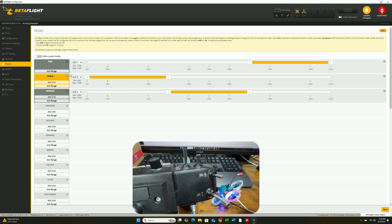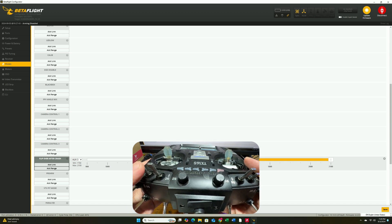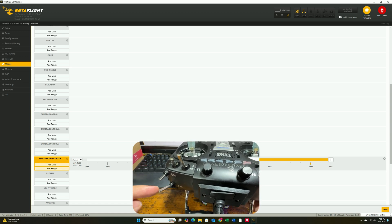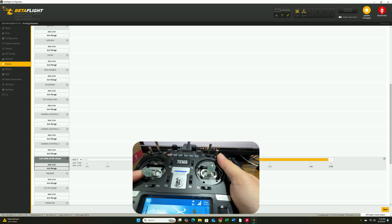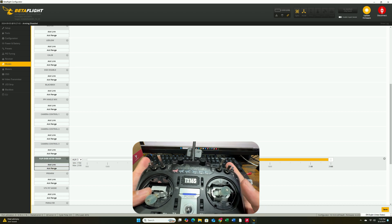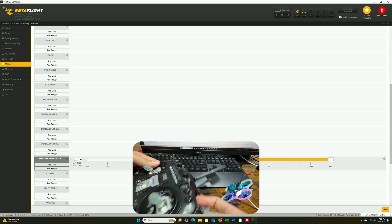Let me disable everything back to the original position. Another option is flip-over-after-crash, which I have set to AUX3. When you flip AUX3, it activates crash flip mode. To use it: activate AUX3 first, then arm the quad — that's how you activate crash flip. Once crash flip is activated, you can roll and it will flip back to the orientation you want.